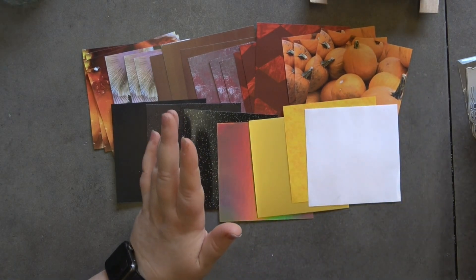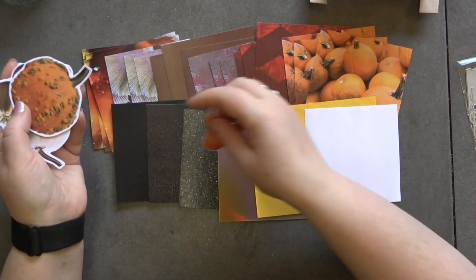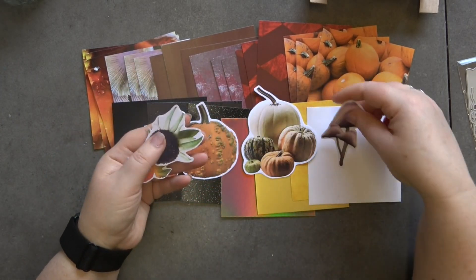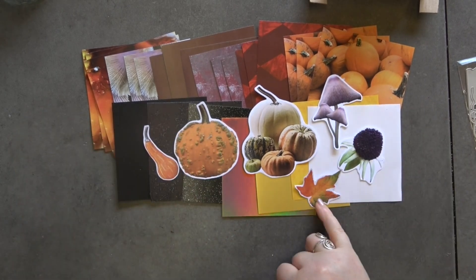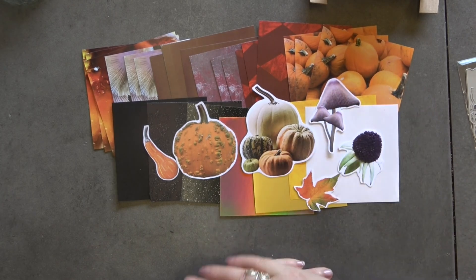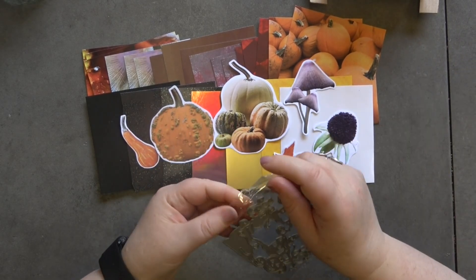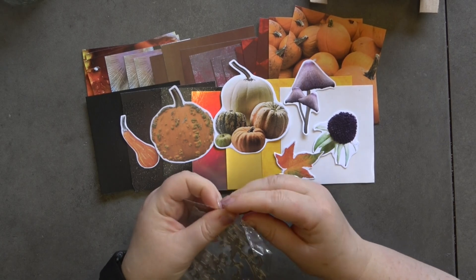Before I show you the die, which is the main feature of the kit, I'm going to show you the embellishments. We're getting a selection of pumpkins and foliage — an autumn leaf, this gorgeous bud, mushrooms, and then the pumpkins. That is all the paper elements to this kit.